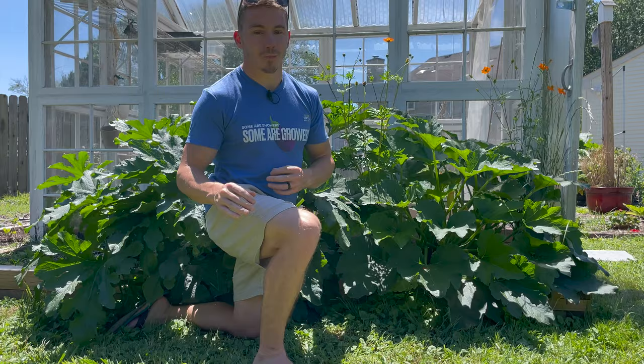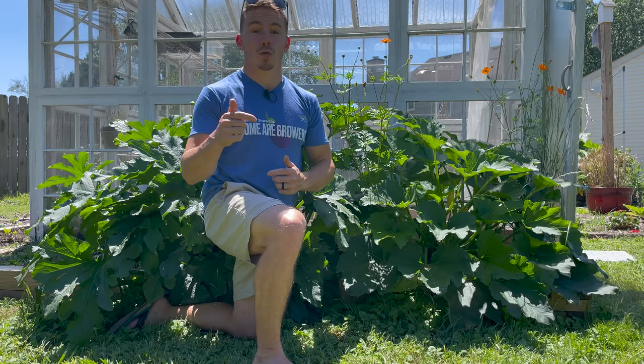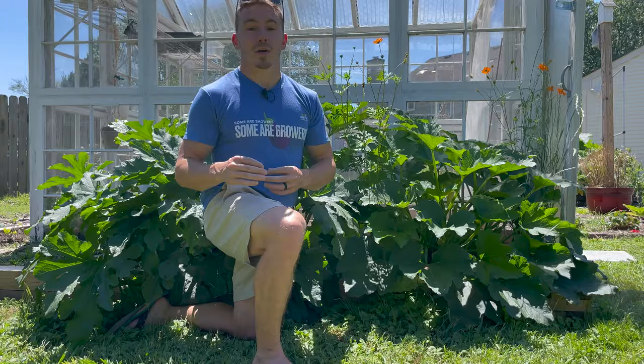Dill is a culinary herb that, if placed alongside your squash or zucchini, will help attract beneficial pollinators as well as larger predatory bugs that will eat the bad bugs. So not only do you get a delicious culinary herb, but it's going to help your plants grow bigger and better.